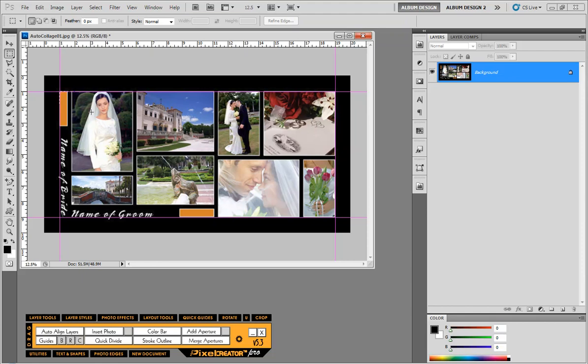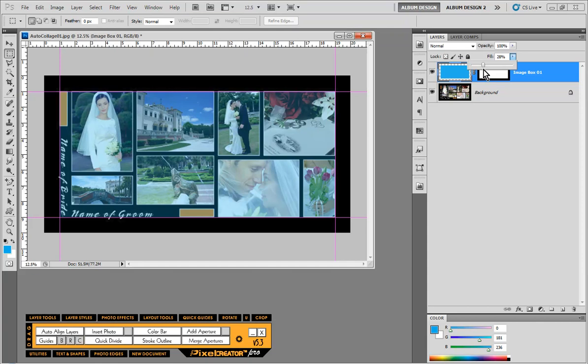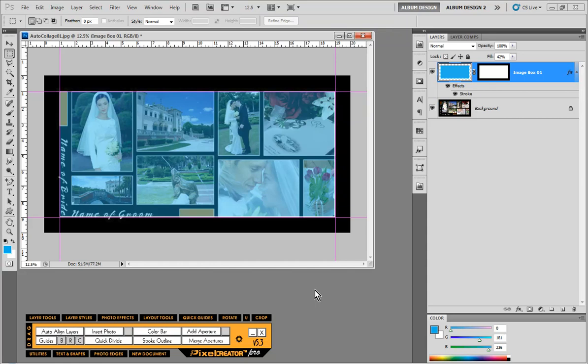Now I'm going to make a selection using those guidelines, pick some kind of random color — it doesn't matter what it is — and choose Add Aperture, which is going to add a new image opening to this layout. Then we're going to lower the fill opacity so we can see through it a little bit, and then apply a stroke. I'm going to hit Layer Styles and do a five-pixel keyline white stroke, and I'll probably boost that stroke size up to about 10 pixels.